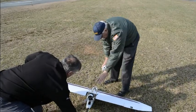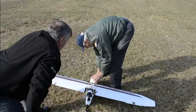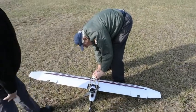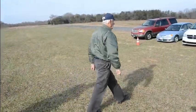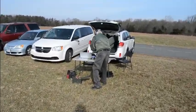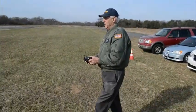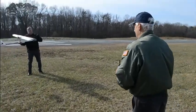That is now armed. Just leave it there a second. Now, before we do anything, I've got to turn the radio on. Just in case you do something with the throttle, we're not going to launch it just yet. I'm going to keep holding it just like that.